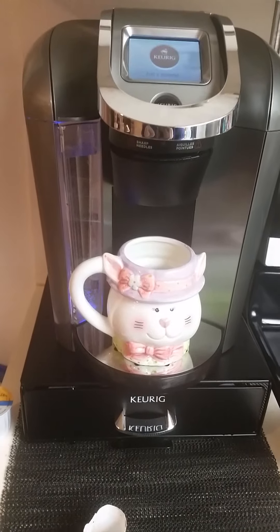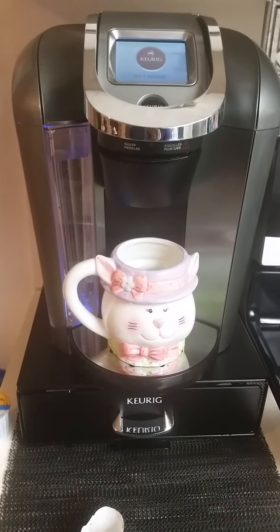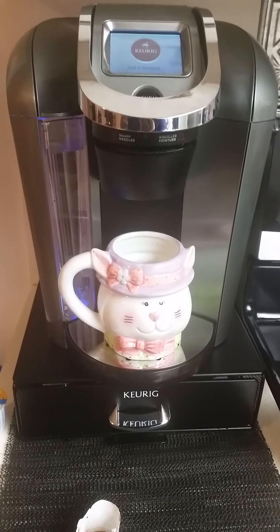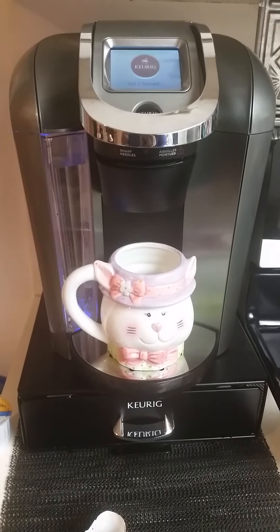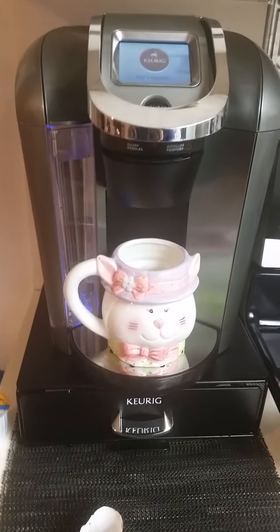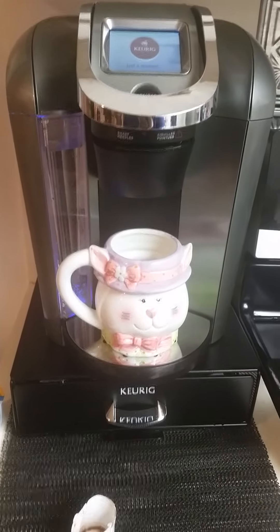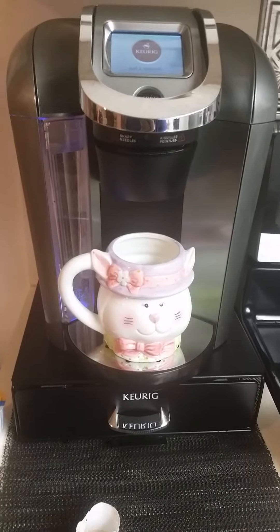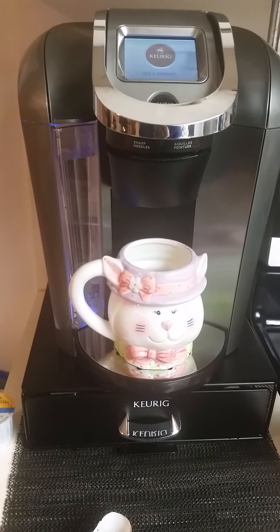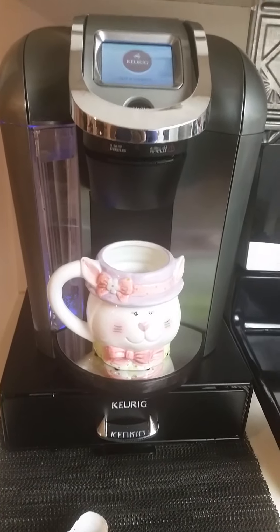I was planning on bringing my K-cups back to the Dollar Tree because the new 2.0 systems do not accept any K-cups unless they actually have the Keurig logo on the box. The boxes could be used in a Keurig brewing system, but it has to have the logo because there's a certain read that the K-cups give for these new systems. I guess that was Keurig's new way of trying to get you to stick with their brand.